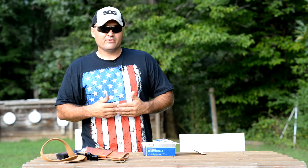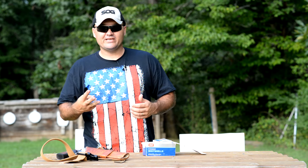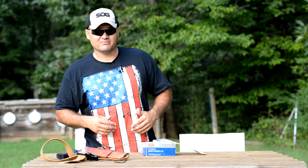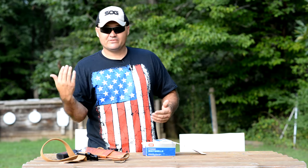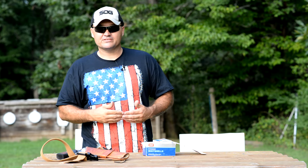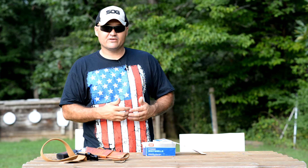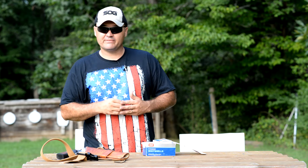Some of you guys may remember I did a video on these about three years ago and I'm just now doing a follow up. Yeah, things move that slow around here sometimes. Actually these kind of got moved to the back of the safe and I forgot about them. Organized some stuff in my safe the other day, ran across them, thought I'd get them out and shoot them.